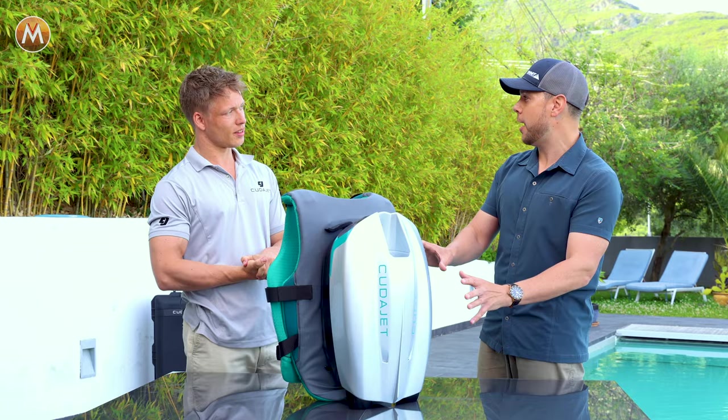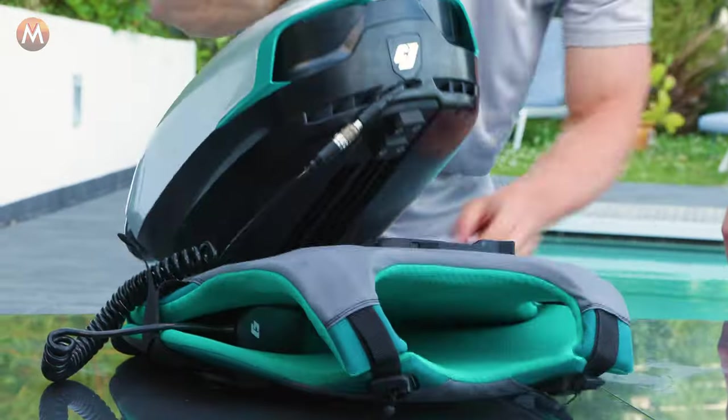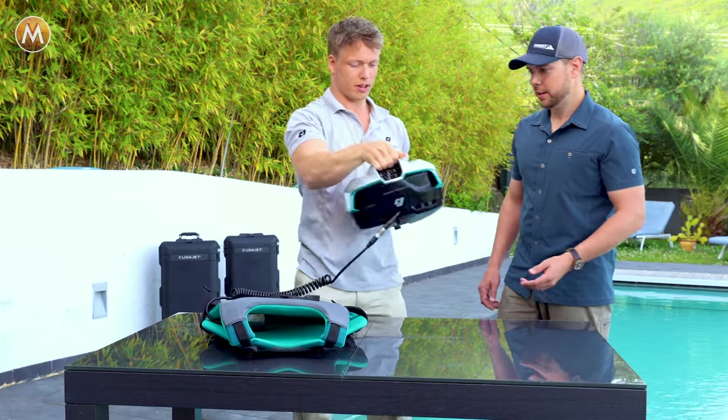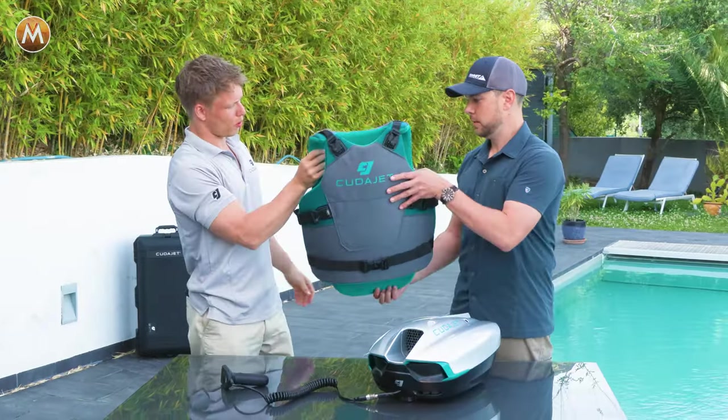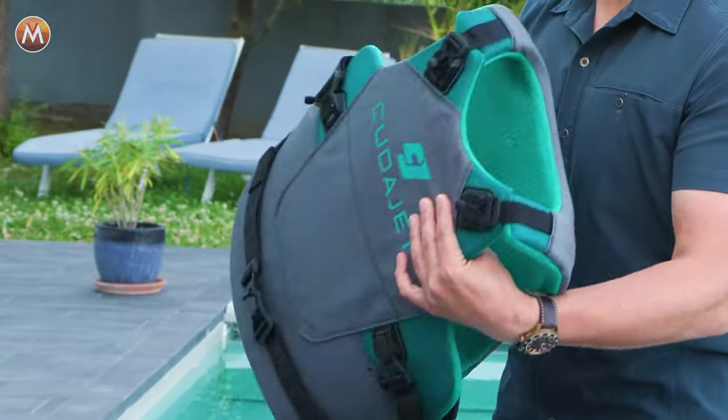Explain to us exactly how this operates. I'm going to lay this one down as that comes up. That's off — as simple as that. And then the harness provides a lot of buoyancy to the user.